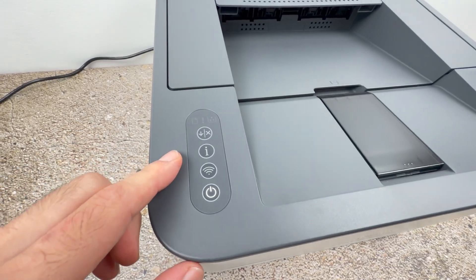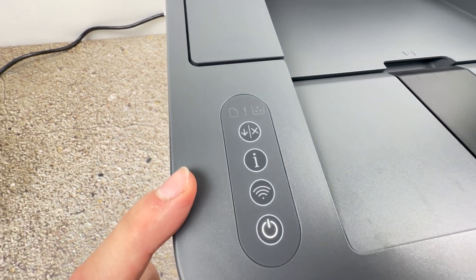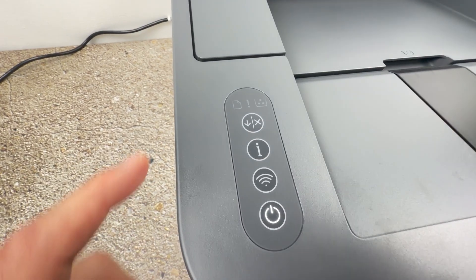You're going to go on the control panel of your printer, and the Wi-Fi button over here should not be blinking blue. If it's blinking blue, press on it once so it stops.